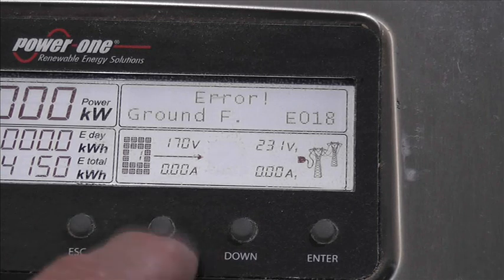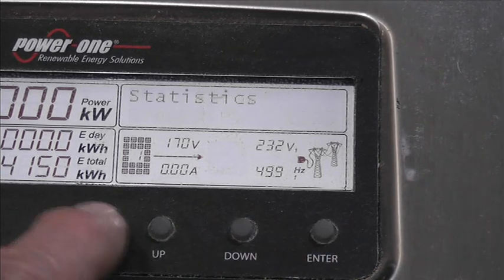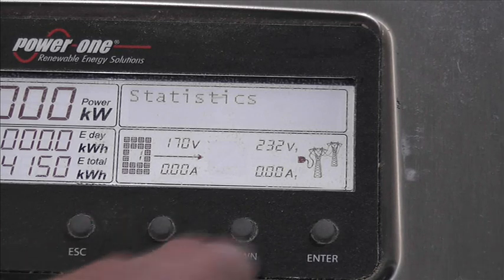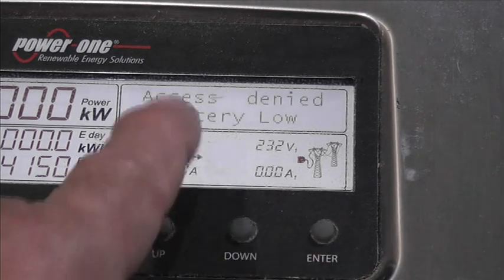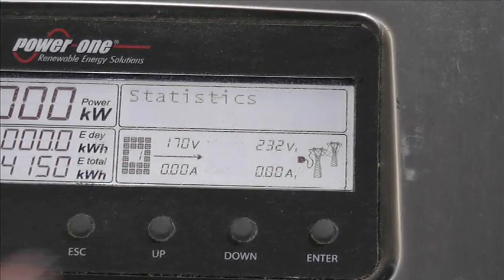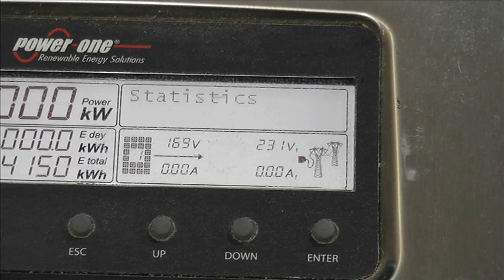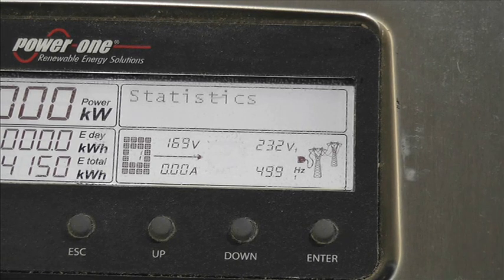Let's try somewhere else - escape again. We're going to go into statistics, let's enter that. Access denied, battery low. Hopefully you can see this. Okay, so these have got little button cells in them to keep everything going. So maybe that's faulty.